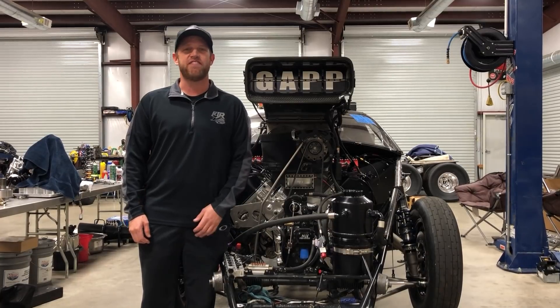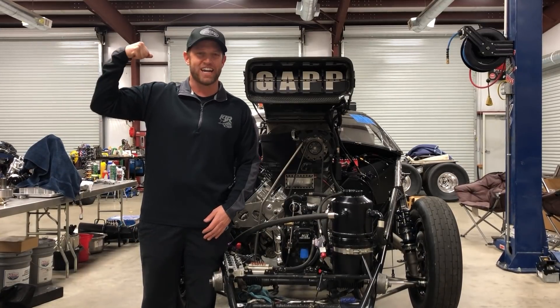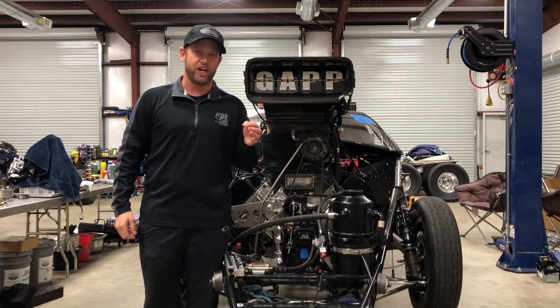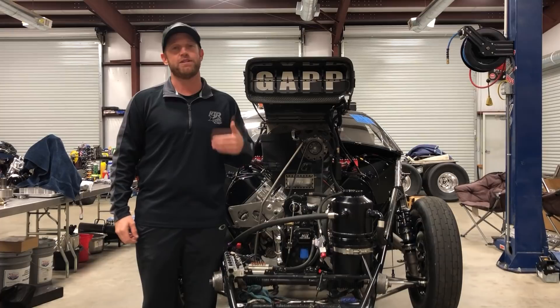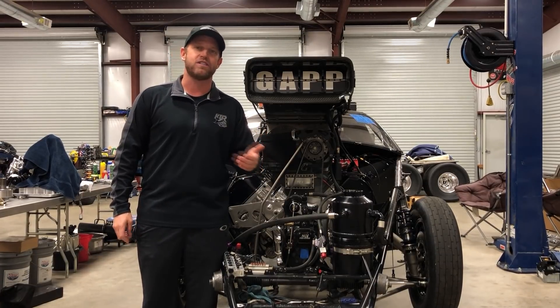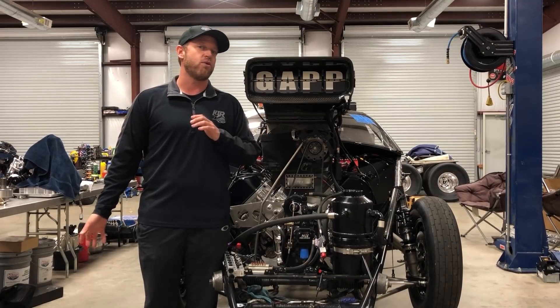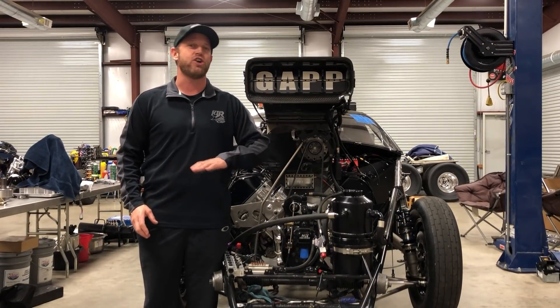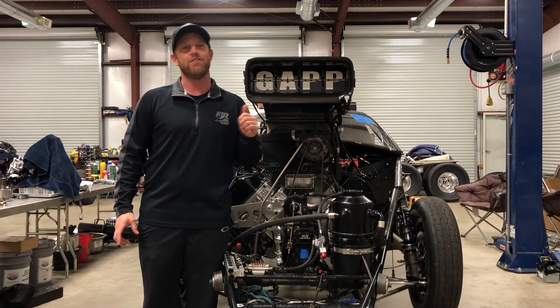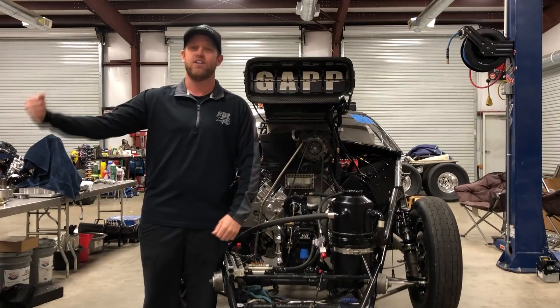Welcome to another episode of the Fast Lane with Stevie Fast Jackson. We're inside the shop today and we're going to talk mechanical fuel injection. We've got a number of questions submitted to our YouTube channel about mechanical fuel injection — how it works, how it doesn't, how does it make the car run better or worse. Today we're going to dive right in and show you the ins and outs of the quickest screw blown radial tire car in the world, and the meaning of the phrase: when in doubt, lean it out.